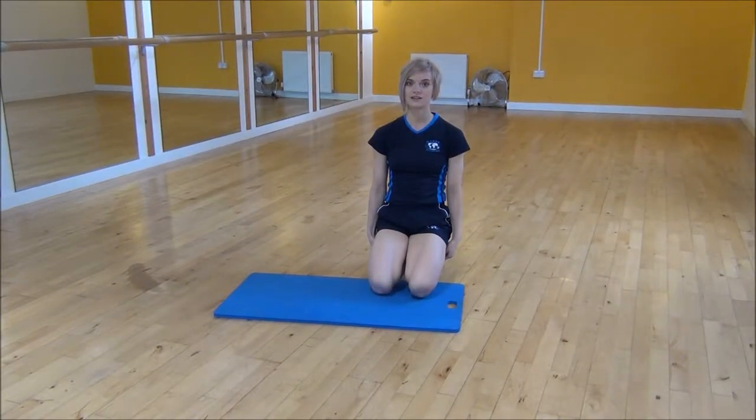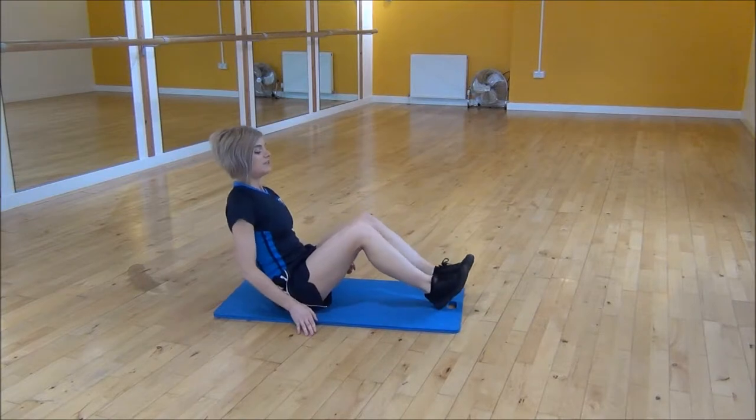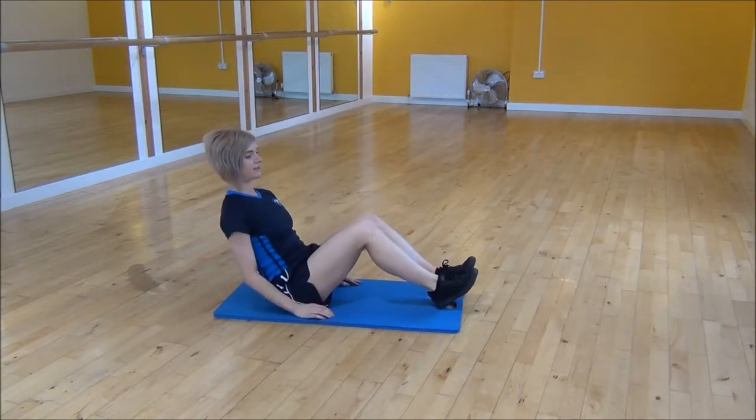Okay everyone, the next exercise today is A Line Russian Twist. You're going to sit on your bum, place your heels on the floor with your knees together, and lean slightly back.